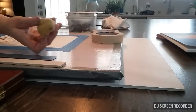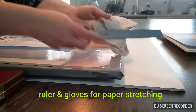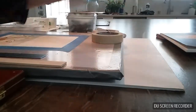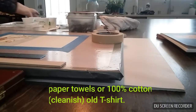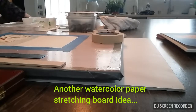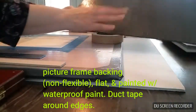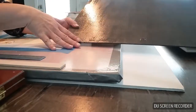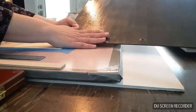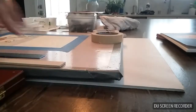And then a Chinese takeout container for putting just dabs of your paint on. Brushes — nothing big. This is a sea sponge. I think it's important to have a ruler and some gloves for when you stretch your paper, a 100% cotton t-shirt or paper towels. You can also take the back of the paint board and paint it with Rust-Oleum waterproofing, then lightly sand it.